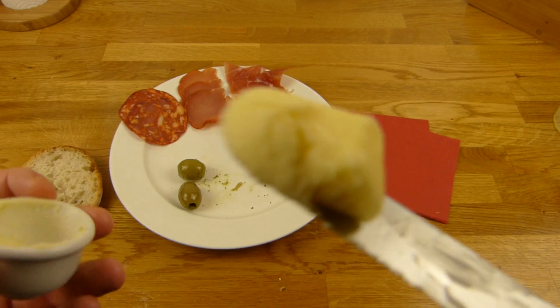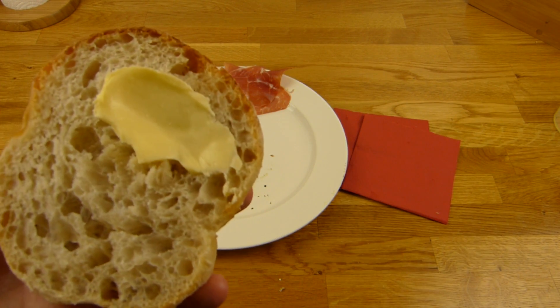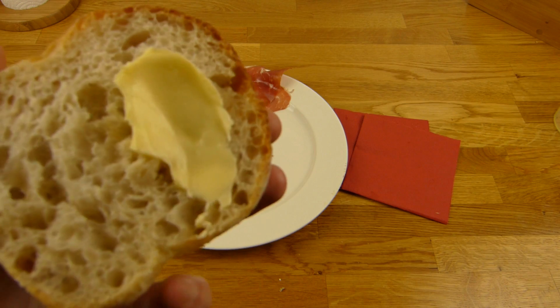Ein Cameroun so essen. Schmeckt spitzer. Fühlt sich auch nicht eklig an — manchmal ist Butter so komisch. Aber das ist hier als wenn man einen sehr dicken Joghurt isst.